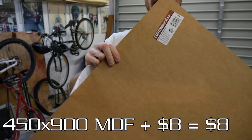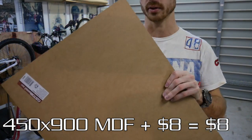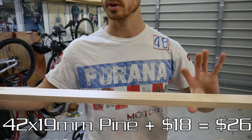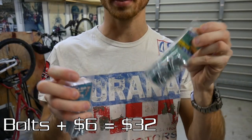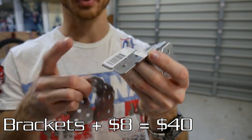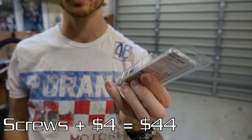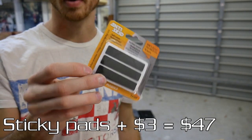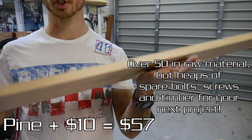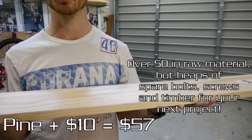The parts we need: a 450 by 900 MDF board, this was $8. Three 2.4 metre lengths of 42 by 90 pine, these were $6 each. Some quarter inch bolts and nuts, about $3 a packet. Some steel brackets — $1 each for the small ones and just under $2 each for the large ones. A packet of timber screws for $4. Some rubber anti-slide things for about $3. And a 184 by 19 mil sheet of pine, 1.2 metres long, for $10.